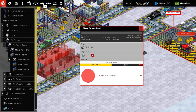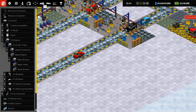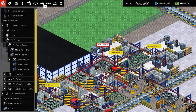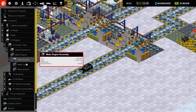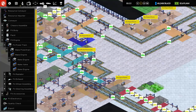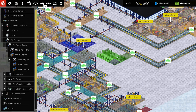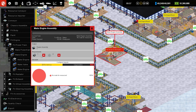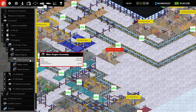Oh my gosh, seven minutes to make an engine. Holy mackerel, that's a long time. What a weird shape. I don't have anything like that, right? Okay, so I need an engine every minute, so I'm gonna have to make like seven of these guys. I could put them down here without too much worry, I think. What do they require? They require engine block and valves.